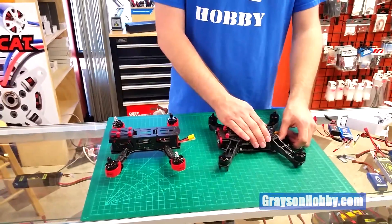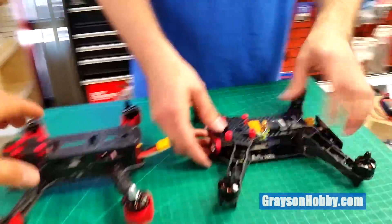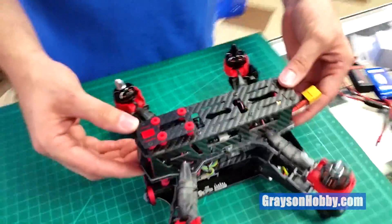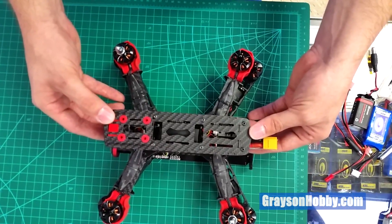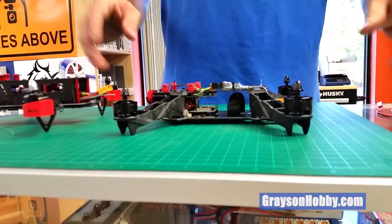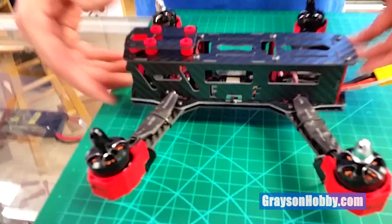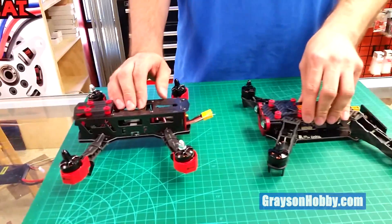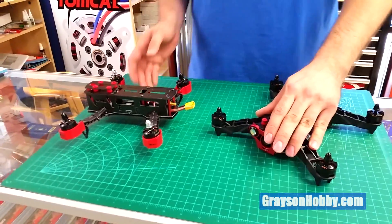They use the same battery — 1500mAh 3-cell. The Falcon comes with a 35C and the Racer comes with a 25C. They're both 2204 motors. Size-wise they're basically the same — one is a 250 and one is about 260. Specs are on the website. Both have 2204 motors. The Racer has 12-amp ESCs; the Falcon has 20-amp ESCs. Both use the CC3D flight controller board.